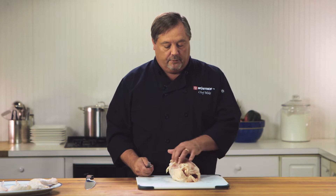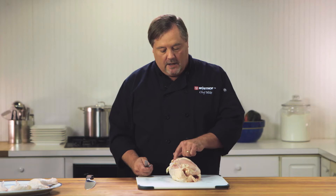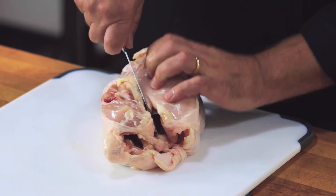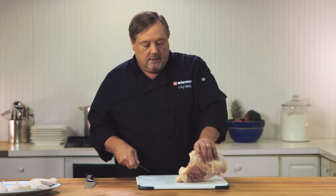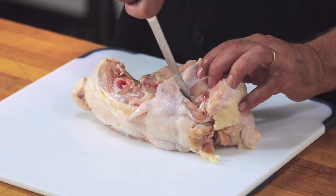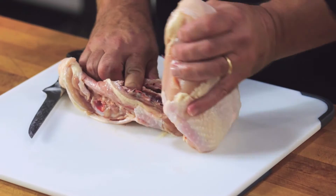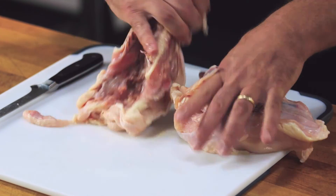Now we're going to separate the breast from the rest of the carcass. We're going to use this line of fat and follow that line all the way back to where we took off that wing. We'll use that as a road map right to the back where we separated. Then we're going to come back to the other side, go from where that wing was and follow this line right to the front. Once we have that separated, we're just going to grab the breast, pull back, and separate it from the backbone.